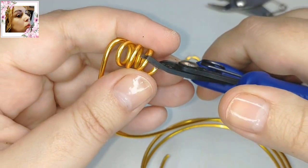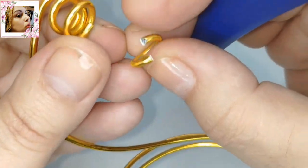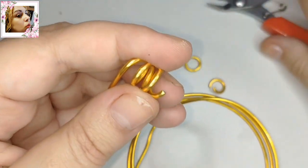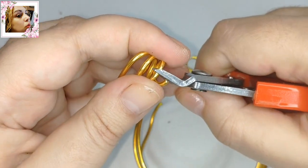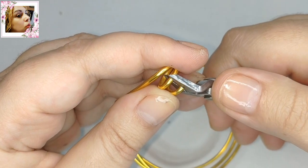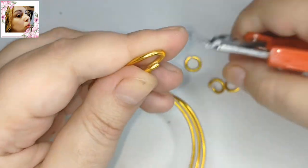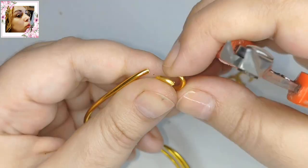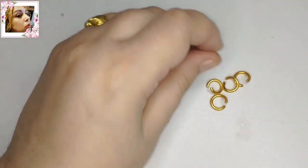Voy a usar los tres para que lo veáis. Todos cortan por la parte recta, todos cortan recto. Y por la parte que no es recta, pues no cortan recto. A lo mejor hay alguno muy malo que puede que ya no vaya bien, que haya que afilarlo, pero fijaos que estoy probando los tres. Y todos cortan recto por la parte recta; no sé qué problema tenéis aún con los alicates.